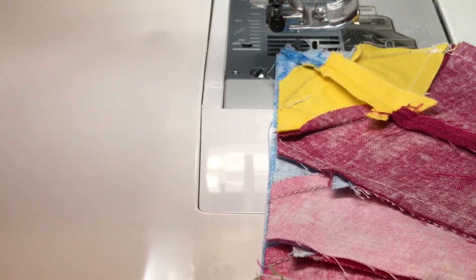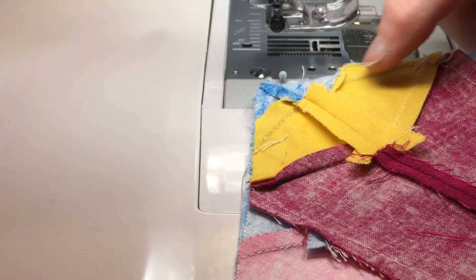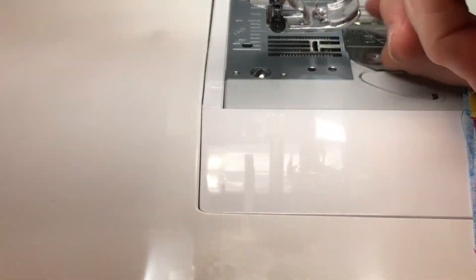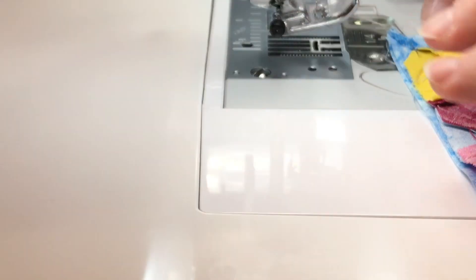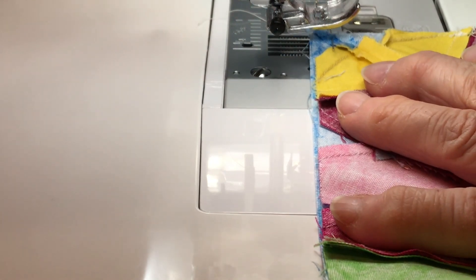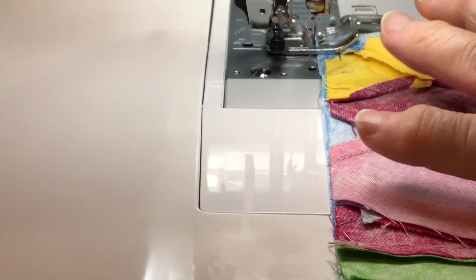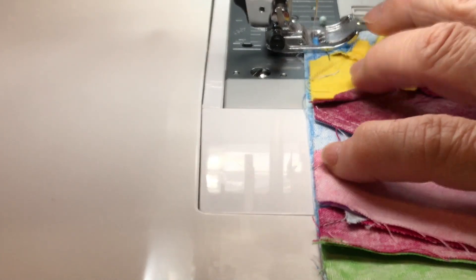When you sew this, you want to be careful because there are all different seams on both sides. Just take your time. I put a lot of pins in here.